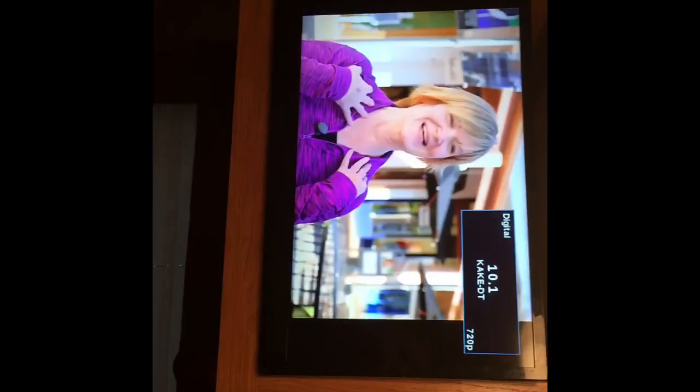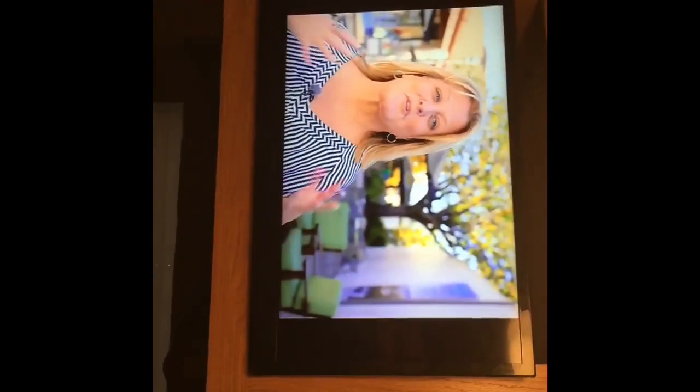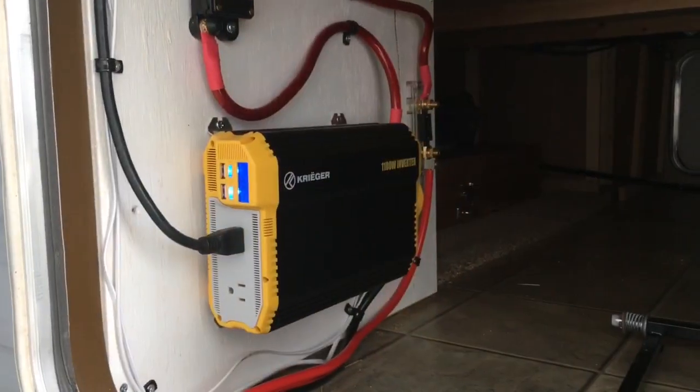Now we're hooked up to the inverter. The TV already has the red standby light, which is a good sign — powering it on, looks like it works. The microwave also appears to work. I'm not going to run it because I don't want to drain my battery, but looks like everything plugged into a house outlet here is working.